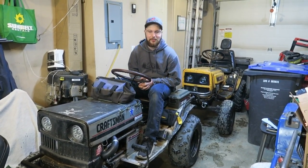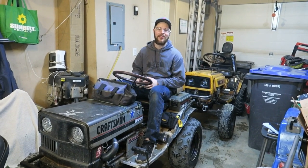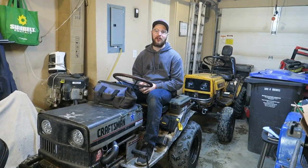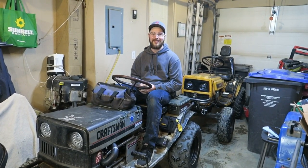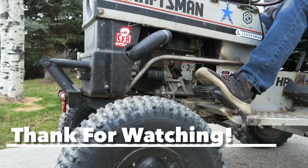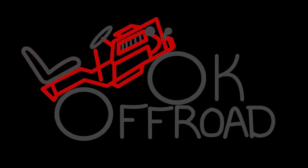All we've got left is a little bit of tuning and boring stuff. If you want to see any more videos, YouTube, Instagram — we got it all, go check it out. Thanks guys, bye!